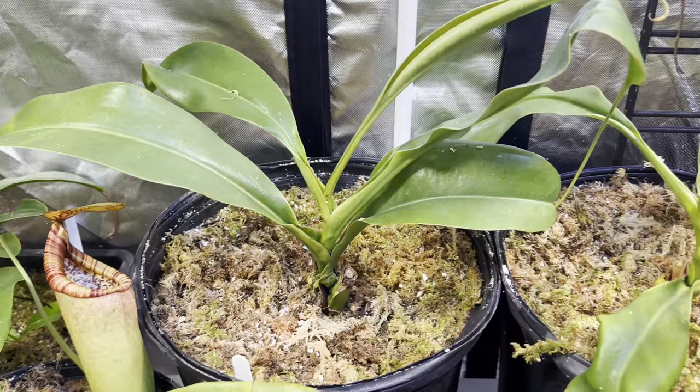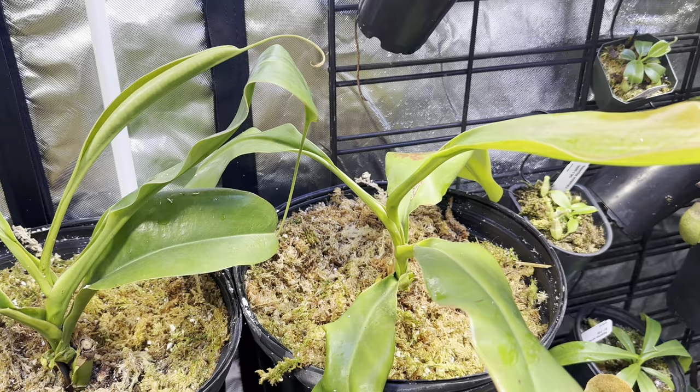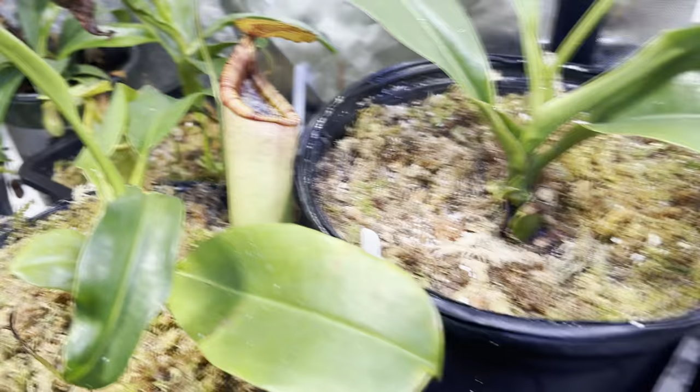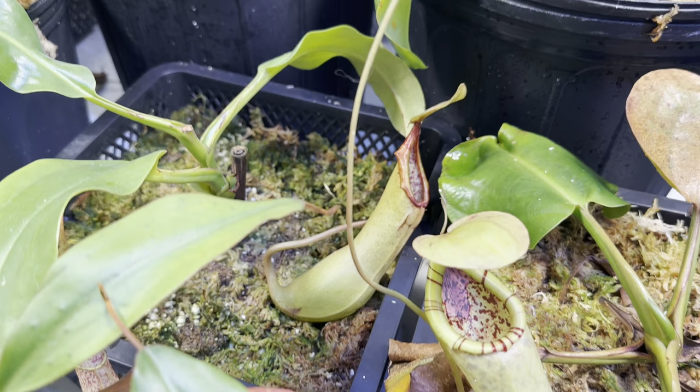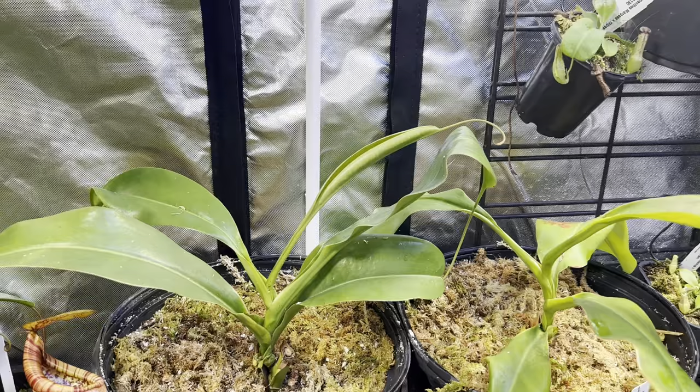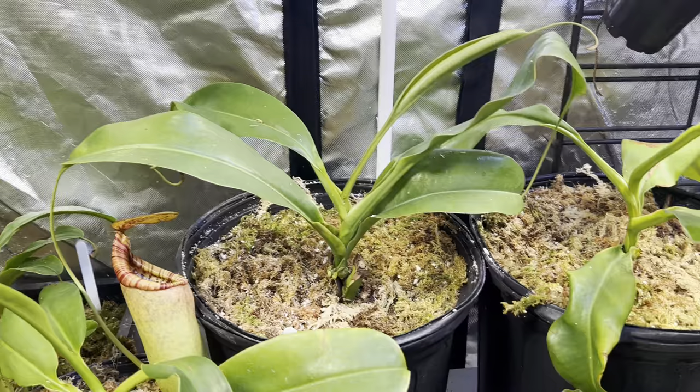Right next to it is the opposite — this one came from Carnivero. This is Truncata by Merliana, and this one is the clone that is from EP. You can see how beautiful that is, and you can see how closely related they are in striping. They will be about the same size — they will get absolutely enormous, probably about a foot and a half tall. Then they get these really big, very tough pitchers. Very excited to see them so far — they've been very easy to take care of, knock on wood, and I'll continue to hopefully see that trend with them.